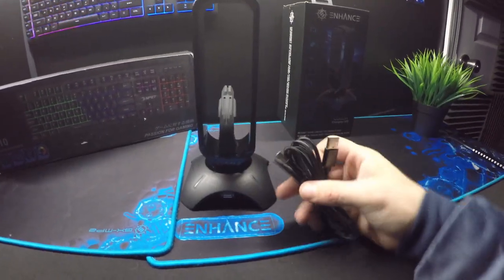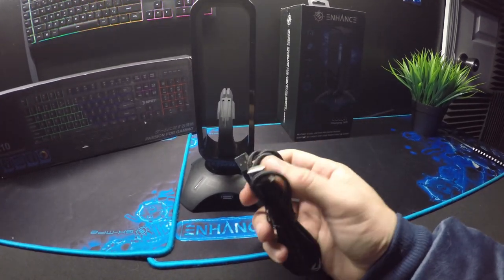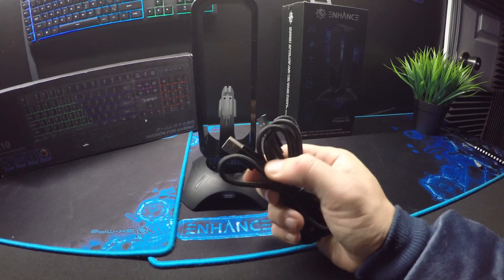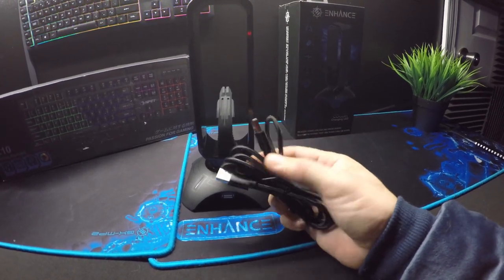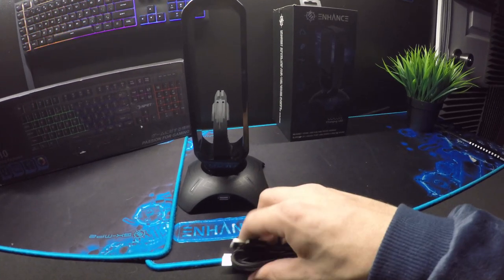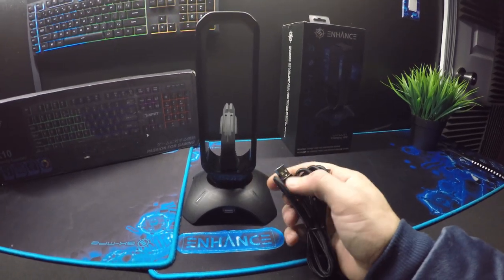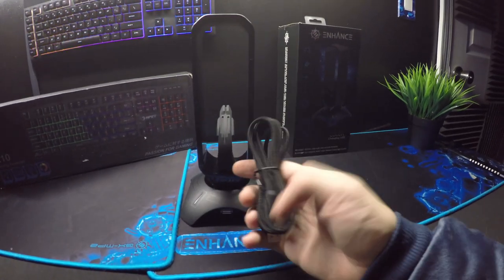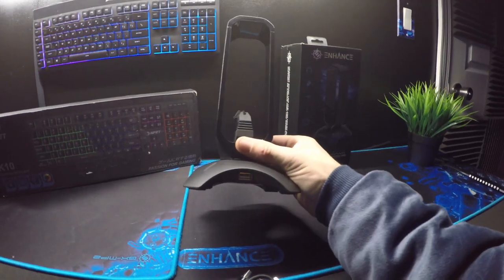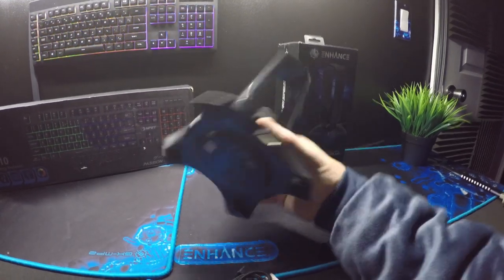So how does this thing get plugged in? Usually there's another little plug. Check that out — it's a male-to-male USB plug. That is interesting. I don't think I've ever seen one of these come with something like this. Usually it's one USB end and the other end is a micro USB that plugs into a power brick, but it looks like you can have it any way you want.